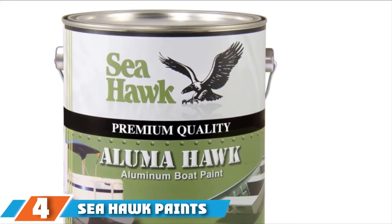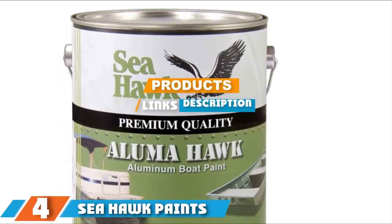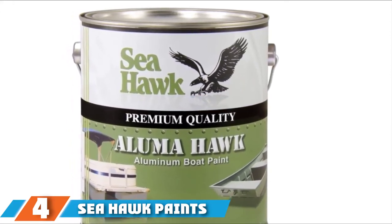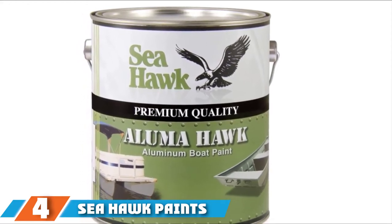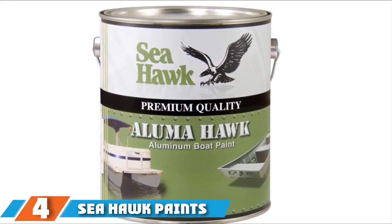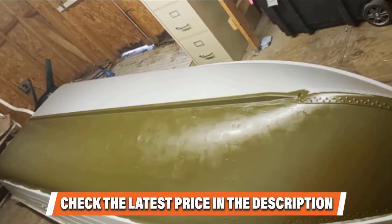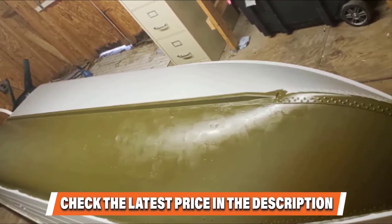The number four position is dominated by Sea Hawk Paints Alumma Hawk Aluminum Boat Paint. Many boat owners prefer this paint for aluminum since it can be safely used for marine and freshwater submersion applications. You can use it as a primer or top coat on various substrates including fiberglass and raw aluminum. It only requires one application, so it is economical to use for painting your vessels.